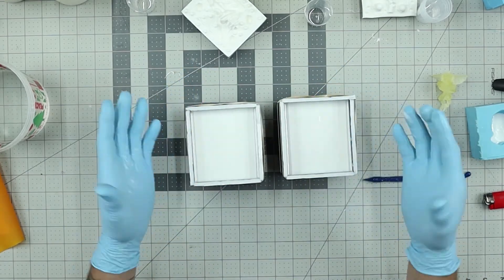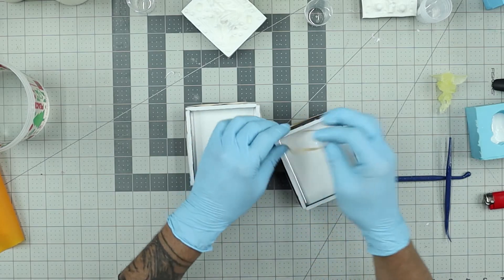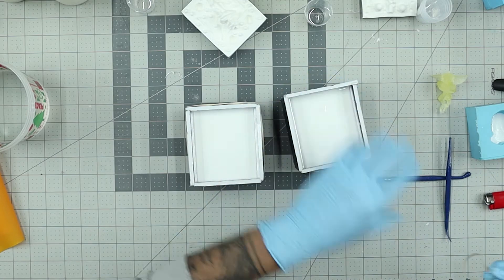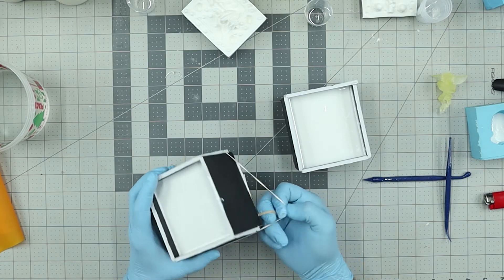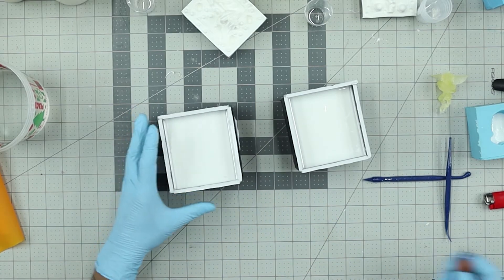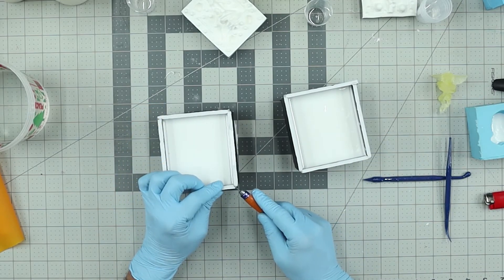Here we have our two master molds done. We'll just pull the rubber bands off — well, that one just broke, but that's okay. Grab that one, pull it off, good to go. Grab our X-Acto blade and cut down one of our corners.